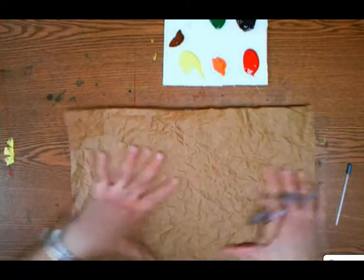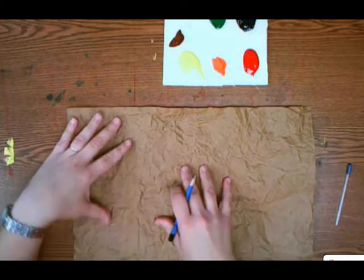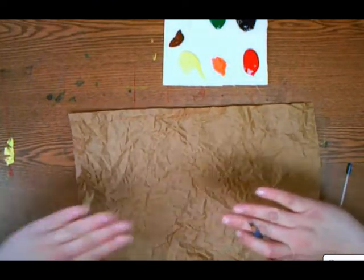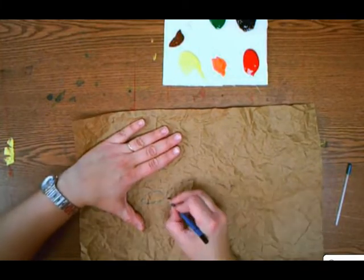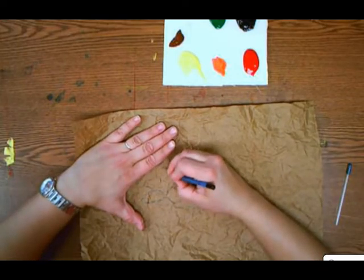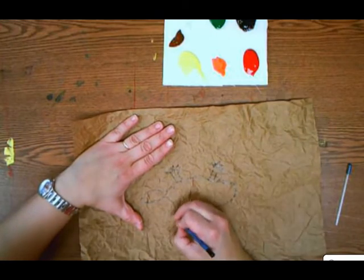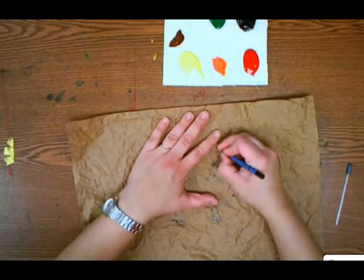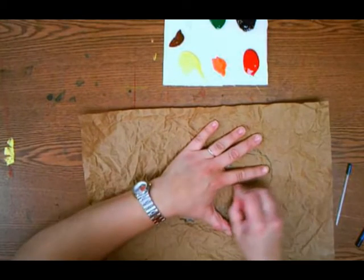So then what we're going to do is take a pencil and draw our animal. Not too big, not too small — mine's about the size of my hand, so your animal will probably be about the size of two hands. I'm just going to draw my lizard in here. You don't want to add too many details, and do erase any guidelines you have.